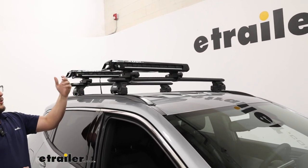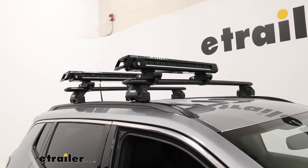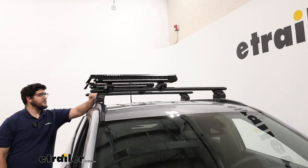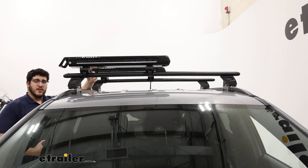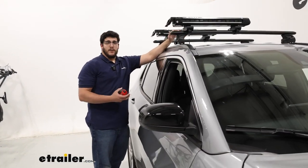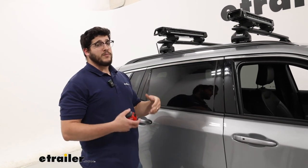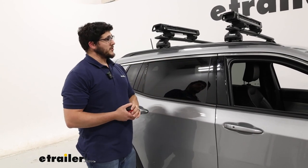If you don't like this color, there are other options — you can get it in pearl or gray. The one we have today is black, which fits really nicely. As for space on the crossbars themselves, this is definitely taking up a majority of that, which is something to think about if you want to carry other rooftop accessories. If you have a narrower basket like the Yakima Skinny Warrior and can get it on the very ends of your crossbars, you might be able to fit that too, depending on your crossbar size.